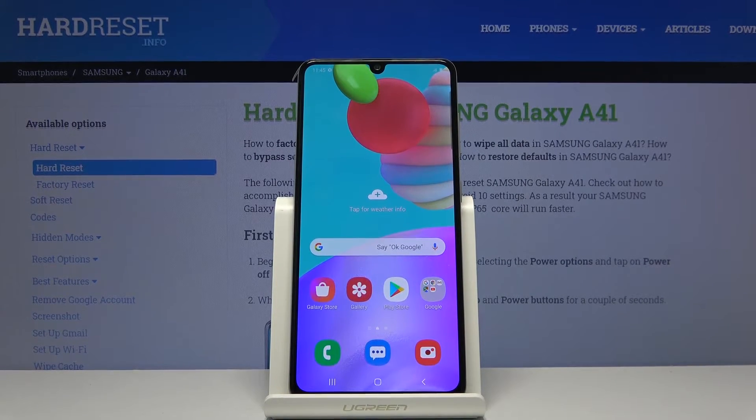Welcome! In front of me is a Samsung Galaxy A41 and today I will show you how to put the device into safe mode.